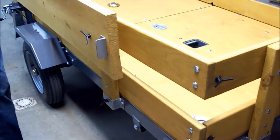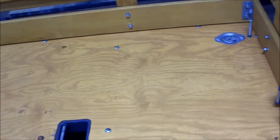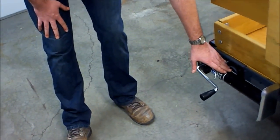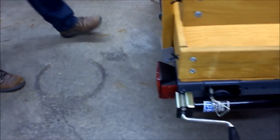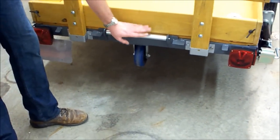We've got the ramps mounted on the side. In here you can see some D-rings. These are mounted to some 2x2 structural angle, all tied into the frame. Back here we've got some additional jacks once again to help with stabilization. Around back here we have a roller set up for the winch.